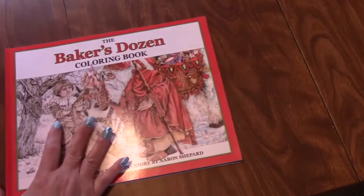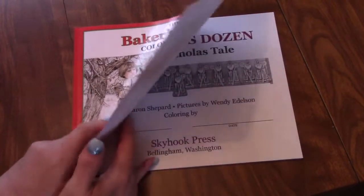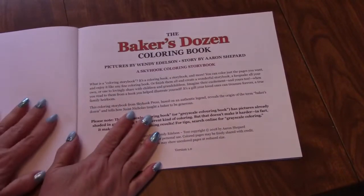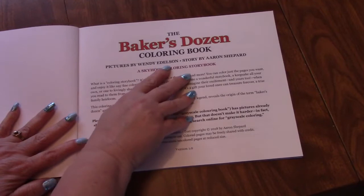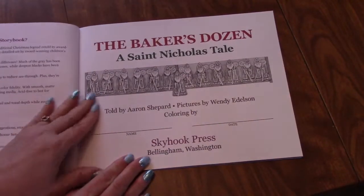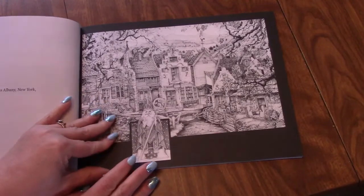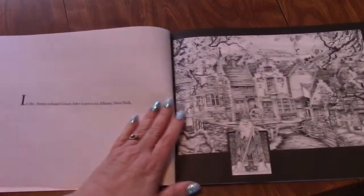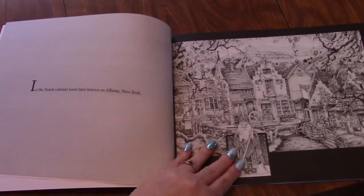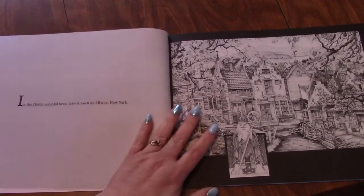The Baker's Dozen is the first one that was sent to me, and I have not colored in it. So, it's The Baker's Dozen. This is pictures by Wendy Edelson, but the story is by Aaron Shepard. He had reached out to me a long time ago and had sent this to me. So, it has a story, and then these beautiful, beautiful grayscale coloring books. You don't even need to color in these.